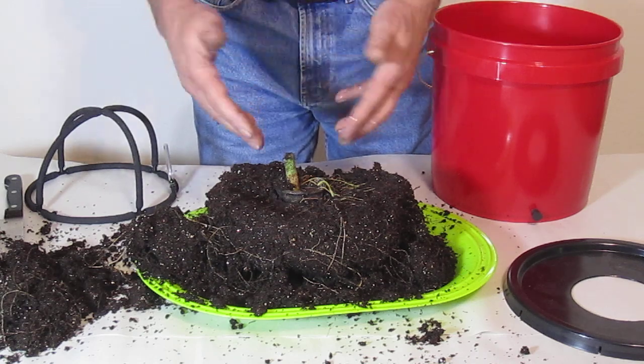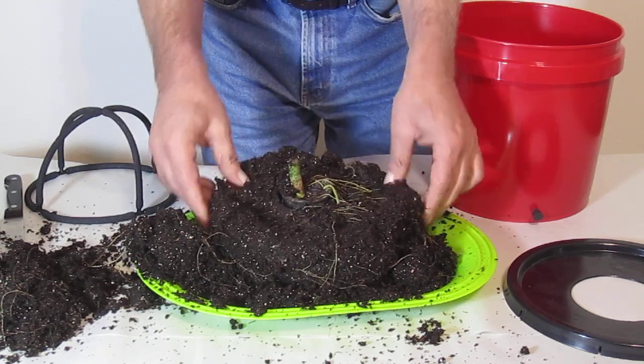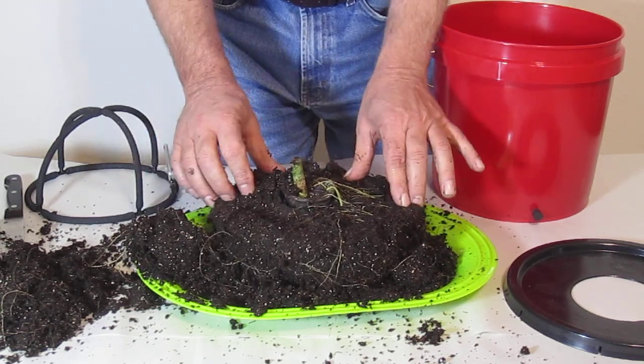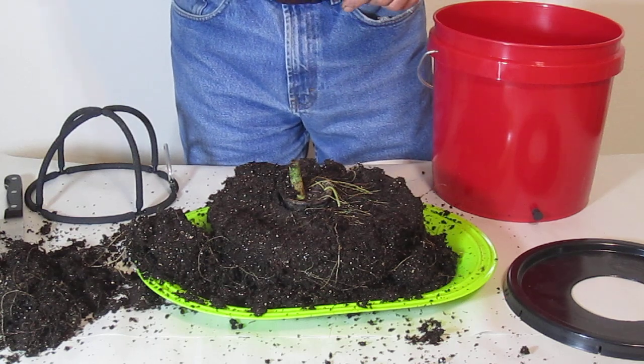I wanted to get this point across and really bring this to your attention. So take a look at our website ModularHydro.com. Again, I am Wayne with ModularHydro.com. Thank you.